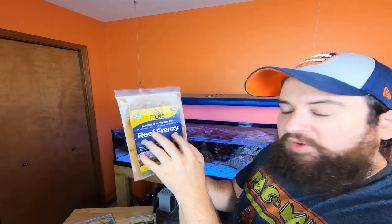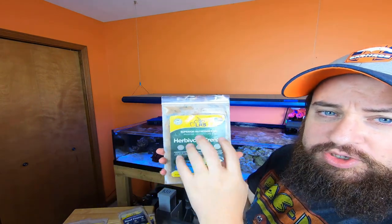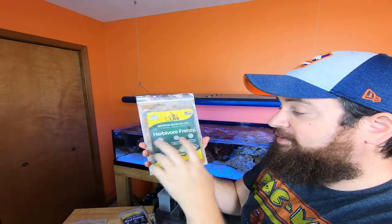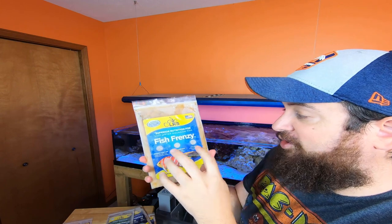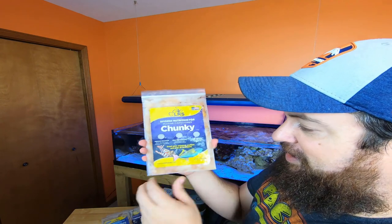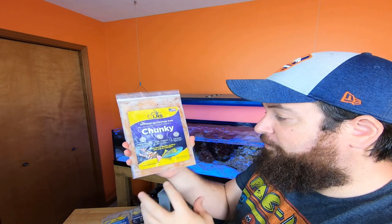I'll probably be using the standard Reef Frenzy a lot since it's good for corals too. We then have the Herbivore Frenzy — great for tangs and fish that are more into seaweeds. The Fish Frenzy is great for any fish — premium seafood. And lastly the Chunky, which is definitely for bigger fish and carnivores that want a meatier food blend. Even the anemone would do really well with this, or bigger corals that take nice meaty pieces.